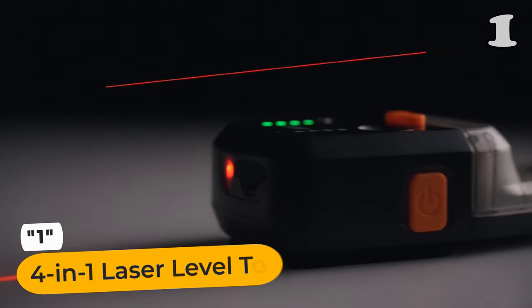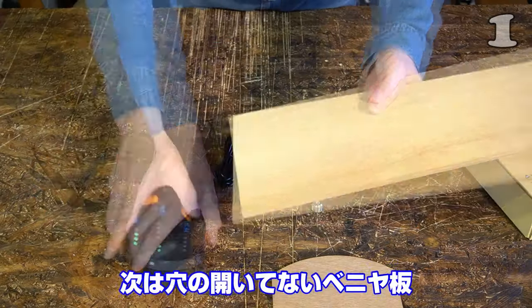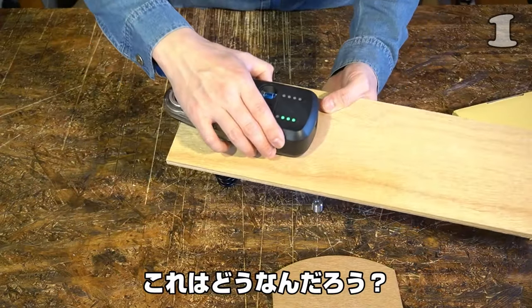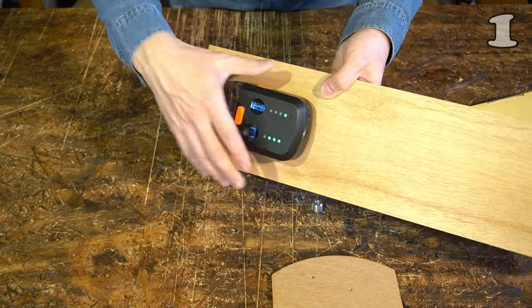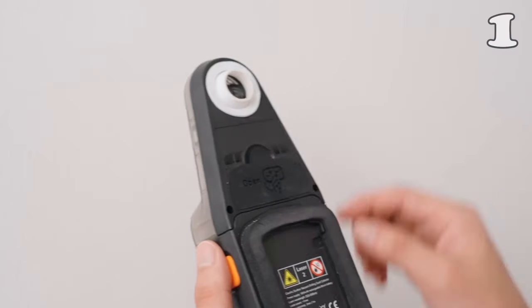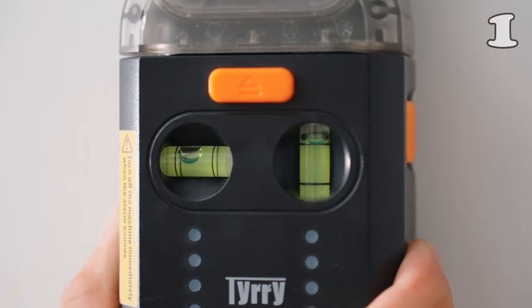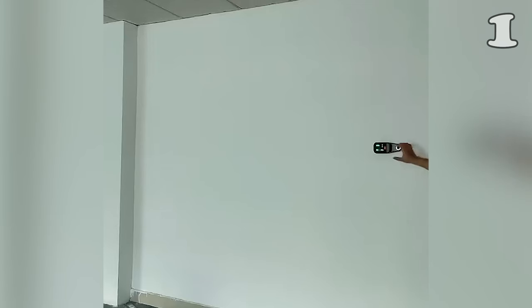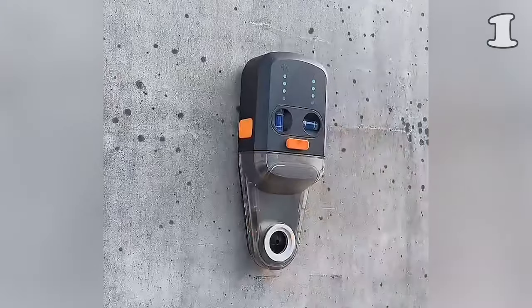Elevate your DIY projects with the 4-in-1 Laser Level Tool. This innovative device combines a laser level, drill dust collector, wall bracket, and electronic vacuum suction cup, ensuring precise installations and clean, dust-free drilling. Its user-friendly design featuring a long-lasting 1,800 mAh battery and accurate leveling makes it an essential tool for home renovations and decorations, offering convenience and efficiency in one compact package.